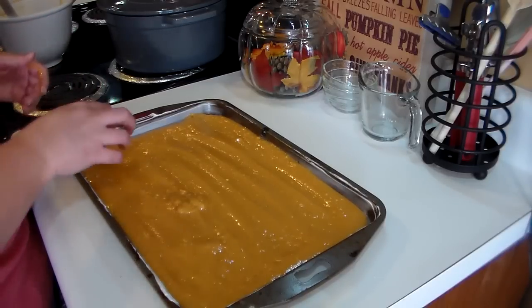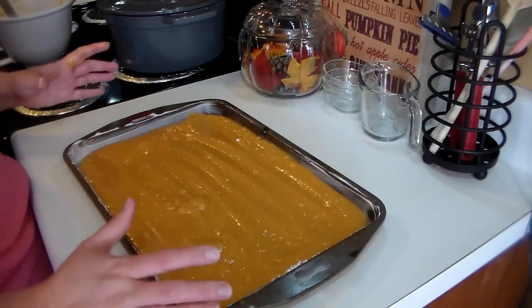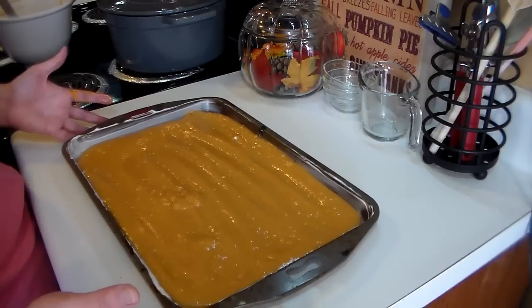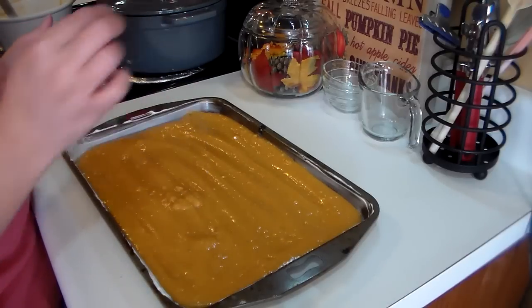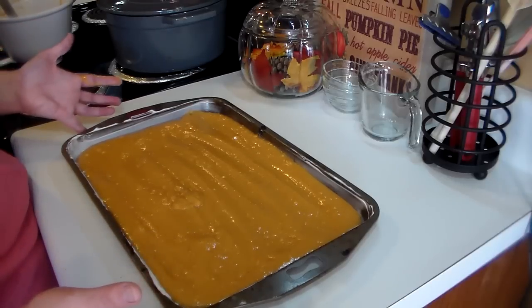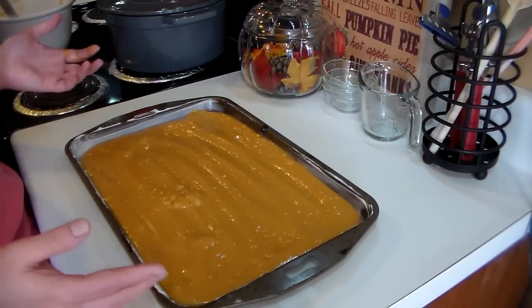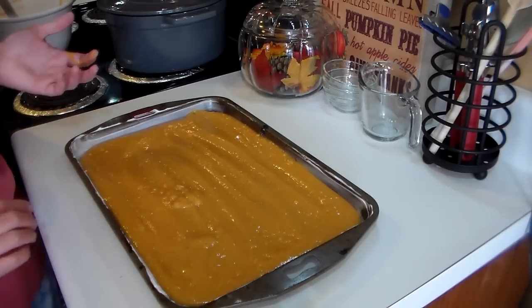When it's done, it's going to look like it has little bubbles all over the top. It's going to pull away from the sides just a little bit, and that's going to tell you that it's done. If you're not completely sure, put a toothpick in the middle — if it comes out clean, you know you are done. However, this can be very tricky because you want to make sure you don't over-bake it, since you want it to be soft and flexible enough to roll into a roll, which I'll show you how to do once it comes out of the oven.